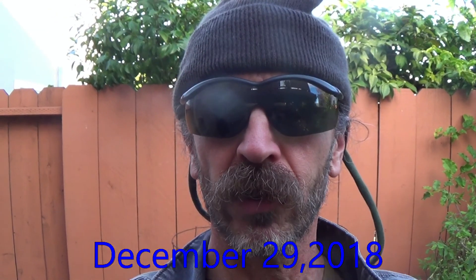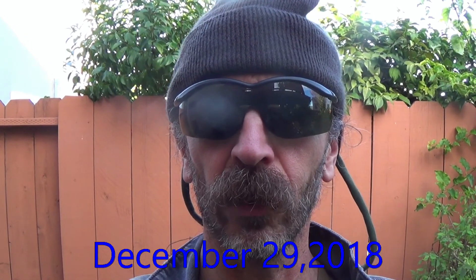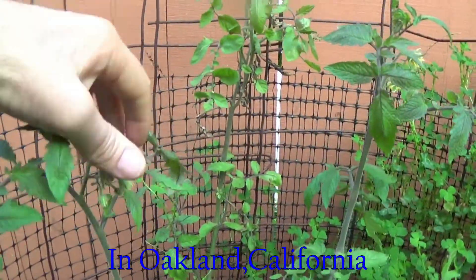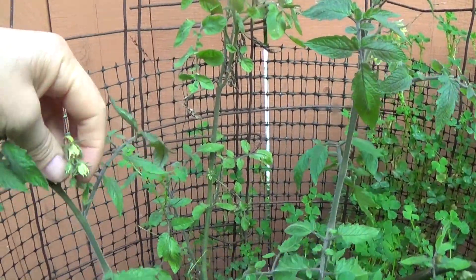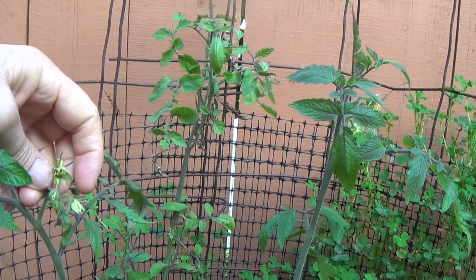Hi, I'm Ron with Pacific Permaculture. I want you to see right now I have some tomato plants that are blooming. Here it is December 29th. We've had several rains. We haven't had any frost obviously because that would have killed them. Take a look at what I've got in the Bay Area — we're in Oakland, pretty close to the big wide expanse of Bay.